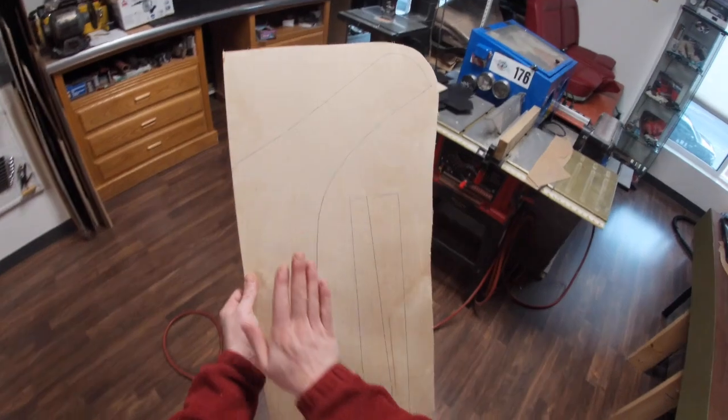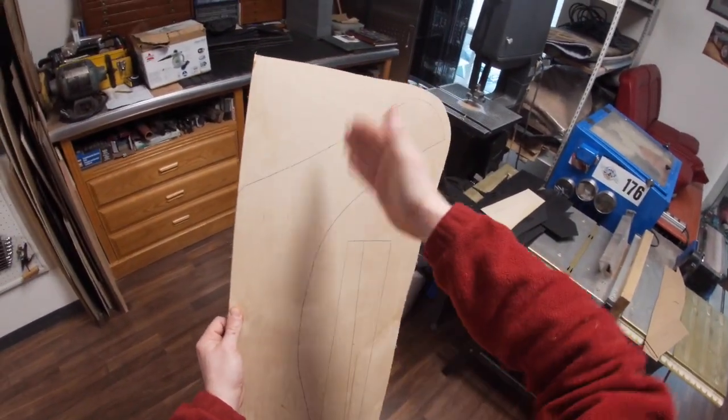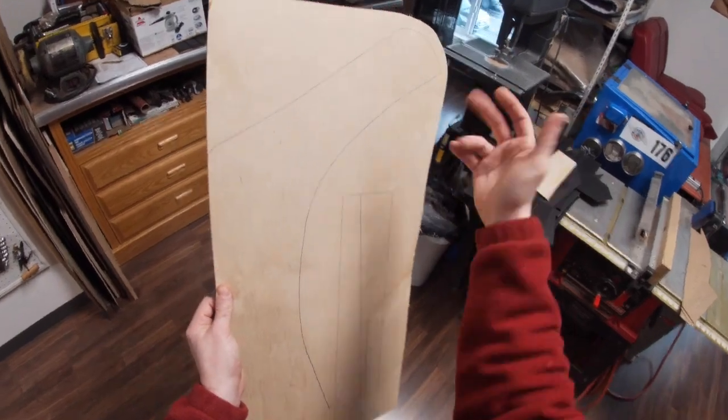Always keeping in mind, if the panel has to curve — which these ones do, bending in the car — you want to make sure the grain's going the right way to allow that bend.